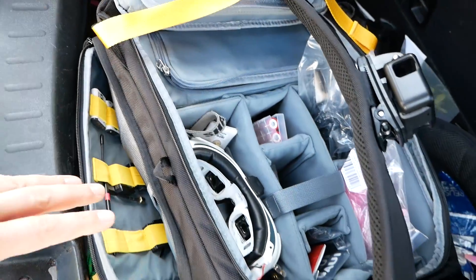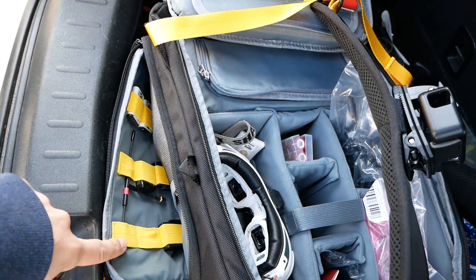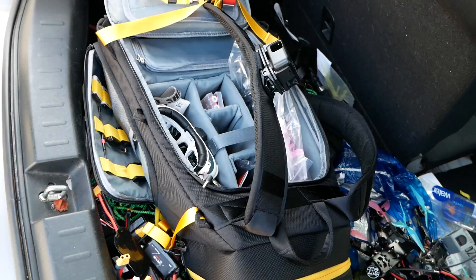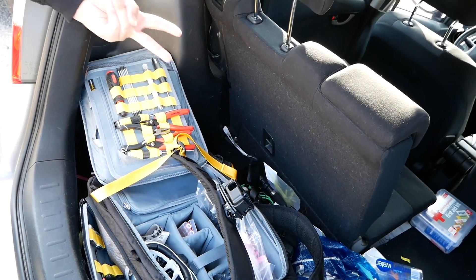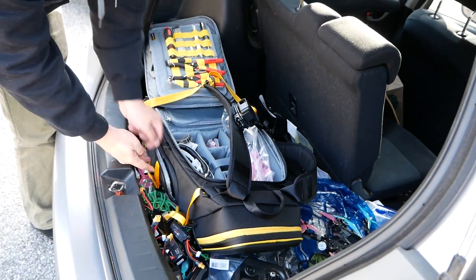These things seem obvious when you see them, but it's easy to overlook. He used to have two separate toolboxes, but now all of his tools are consolidated in one spot in the bag, which frees up the side pockets for other things like spare batteries and antennas.